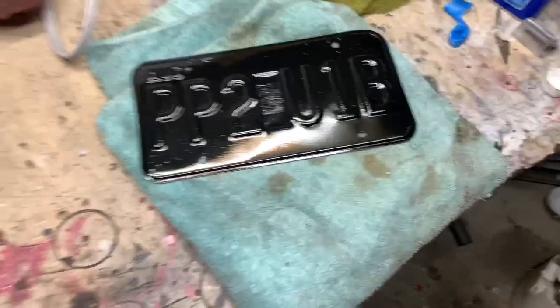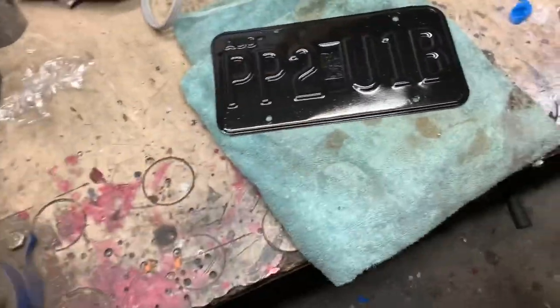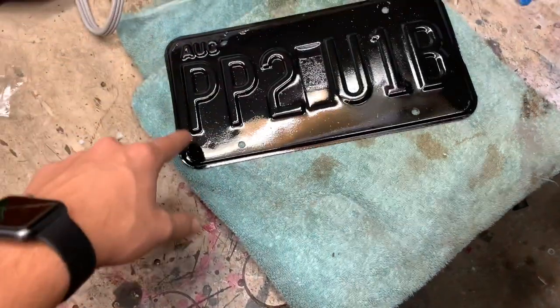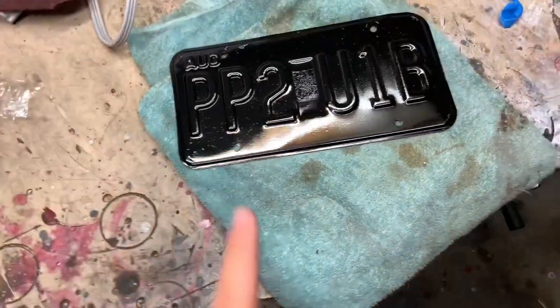All right guys, here it is. I'm gonna let this dry completely, and then after it's all dry we're gonna go ahead and start tracing out the yellow lettering. I'll show you guys what I'm gonna use for that.